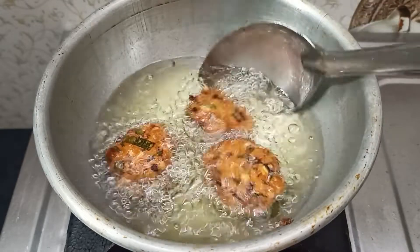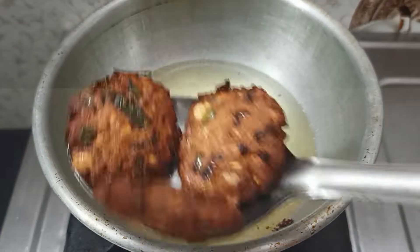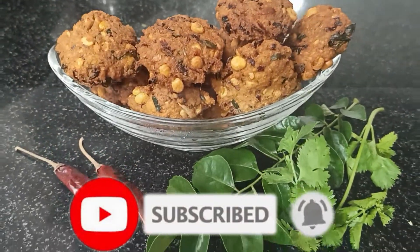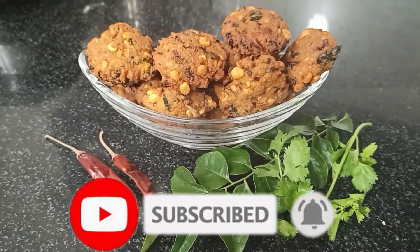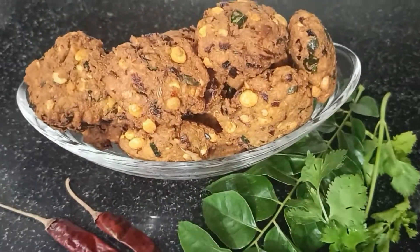If you want to eat the cookies, you can eat the cookies. If you want to have it with tea, try this recipe. You can try this recipe. Subscribe to our channel. Thank you.